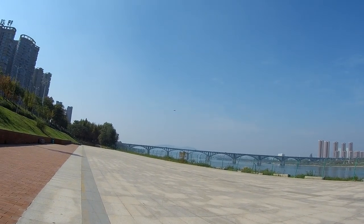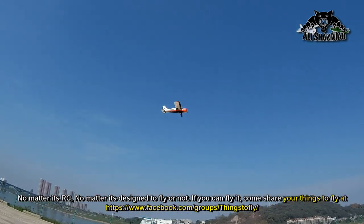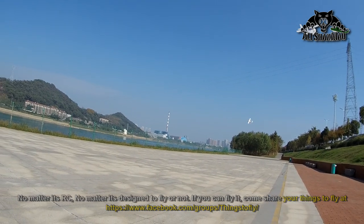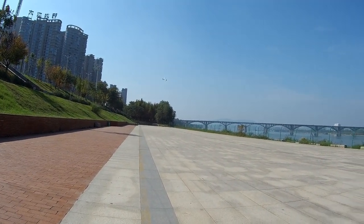I'm glad I'm getting back to line-of-sight flying, which is absolutely fun and relaxing, and it's fun to watch as well. I really missed this kind of flying.